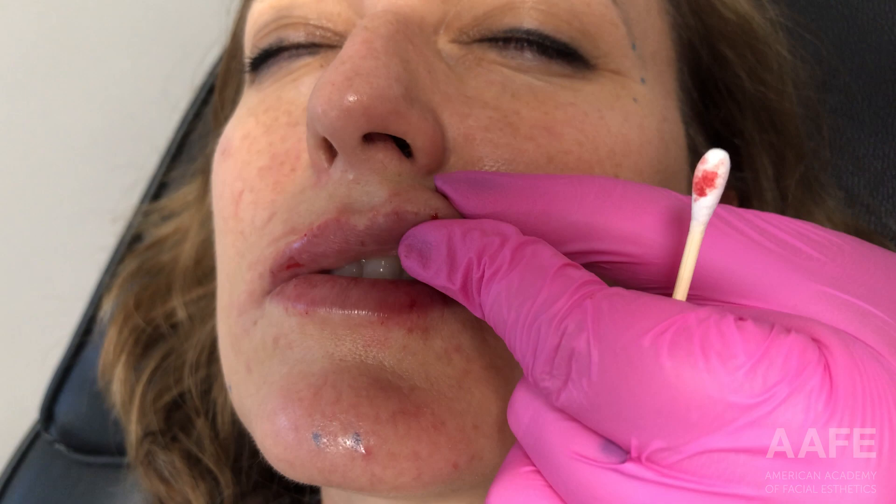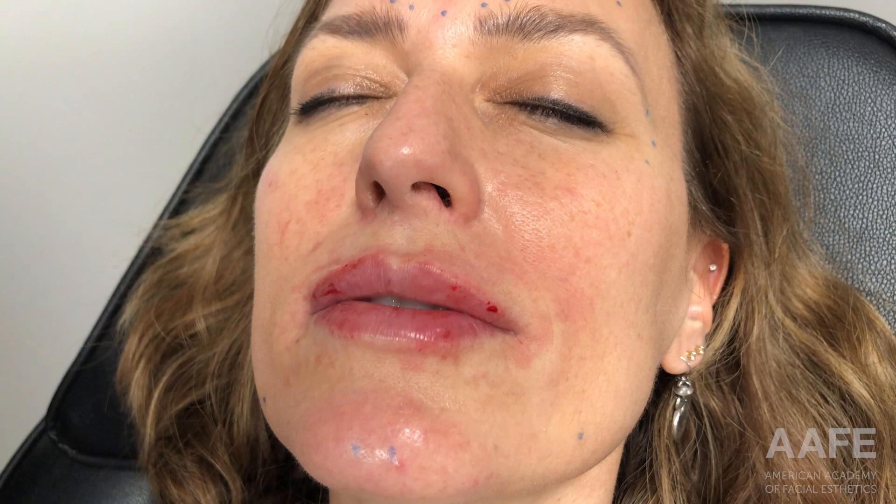I always like to end with a final massage. Once I'm done with these last few injections, I'll just massage with some gauze to make sure everything is nice and smooth, and then she will be done. We'll apply the Comfortox lips post-care kit, get her all glossed up, take my before and after photos, and she will be good to go — she has holiday-ready lips.